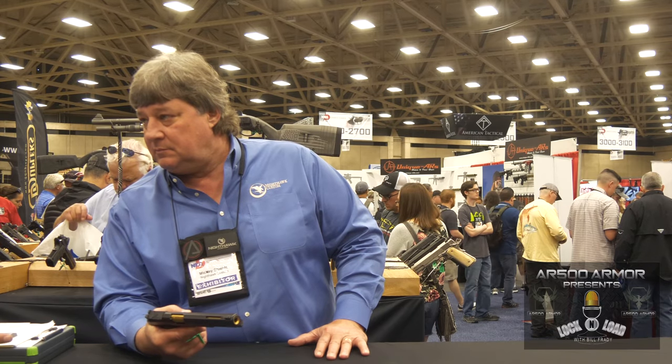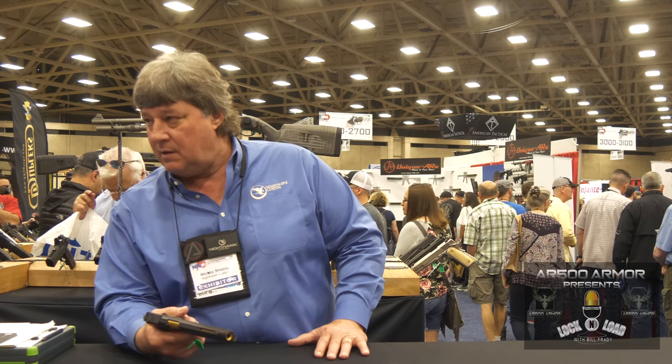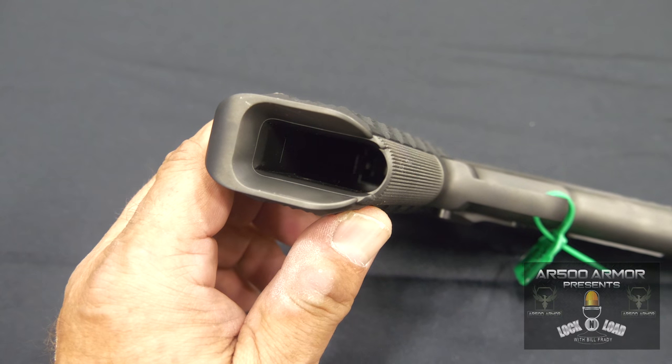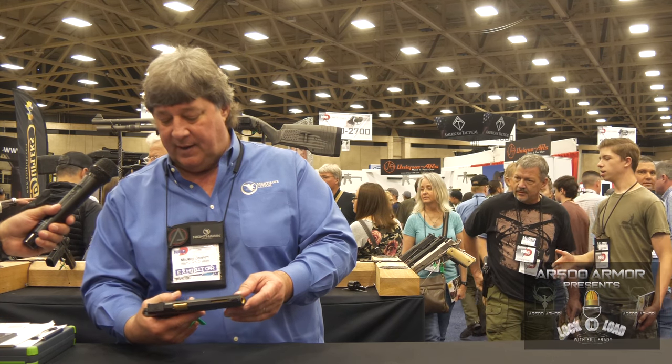Pretty impressive, and we've got that on video. I shot that at SHOT Show. It's wicked controllable. It's fun to shoot — about like shooting a .22. You've got the one-piece magwell, extra-aggressive cocking serrations. It's ported up on the slide. Kind of comes with all the bells and whistles — high heels and lipstick, if you will, Billy.